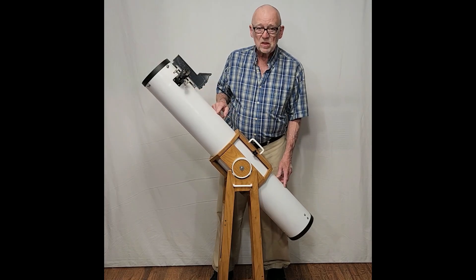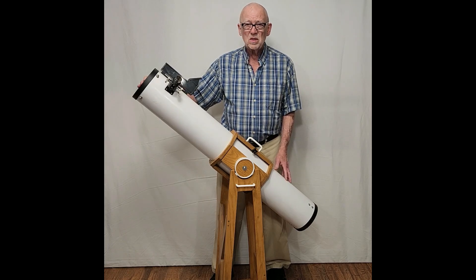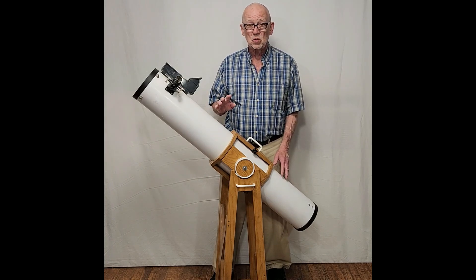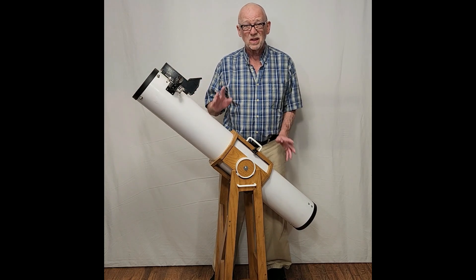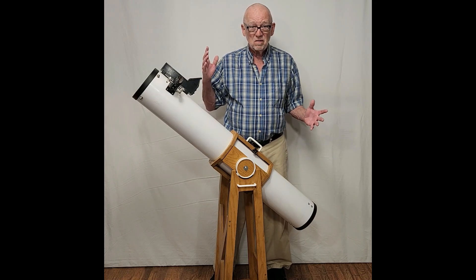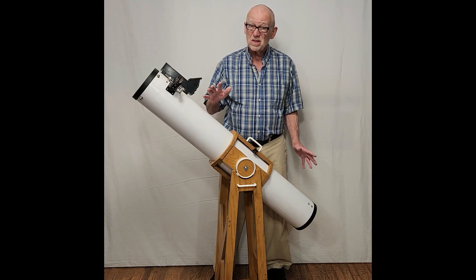This is a commercially made six inch F8 telescope. They're still fairly commonplace. One of the reasons is that they're very easy to manufacture — you can make a good quality six inch F8 for a fairly low cost, and manufacturers like that. It's great for the consumer as well, because you're almost guaranteed you're going to get a good quality telescope in a six inch F8. On the other hand, an eight inch F6 or bigger — faster, shorter focal length telescopes — those are harder to make, and there's more likelihood that you're going to get one that's not quite right.